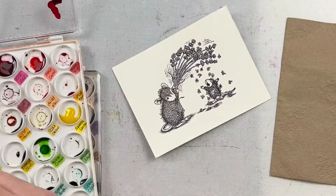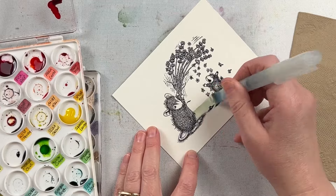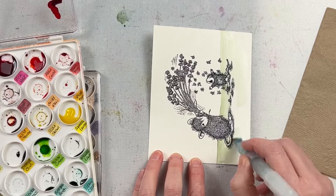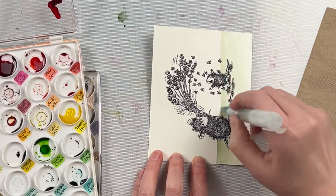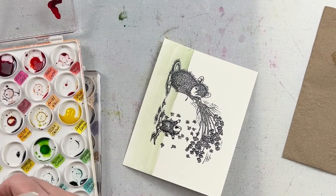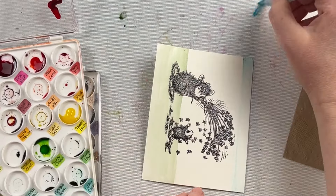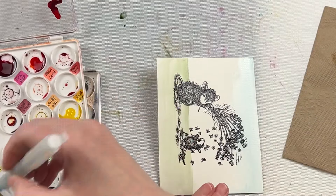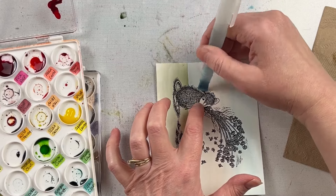Now I'm going to watercolor the background first and I'm going to use distress ink refills. This is one of my favorite ways to use distress ink refills simply because it gives them another purpose other than re-inking ink pads. They're nice and pigmented so I can get some really dark tones as well as light tones by simply adding some water, and because they are dye re-inkers they're transparent so I'm not going to add any opacity. I'm using that for the background and then I'm going to use some distress watercolor crayons for watercoloring the actual images.